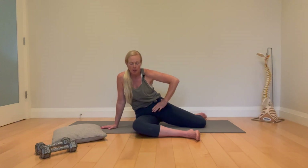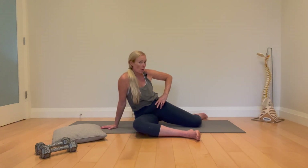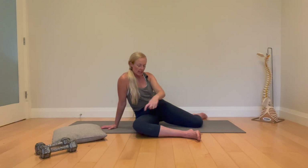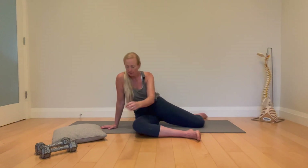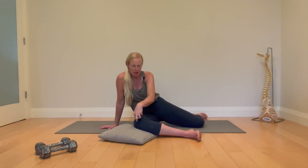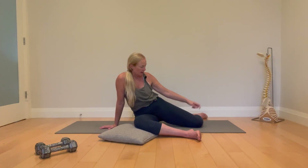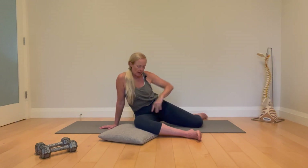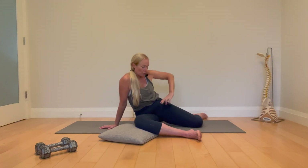Then take your pelvis — like your zipper — and turn it towards the left, your trail leg. I need both of your knees to be on the ground firmly. If they are not, grab a pillow or something to get firm pressure under your knee. My back knee is okay, but some people will need a pillow there — this one I need a little something.